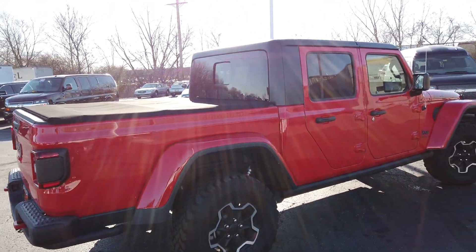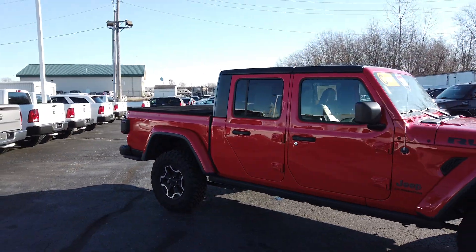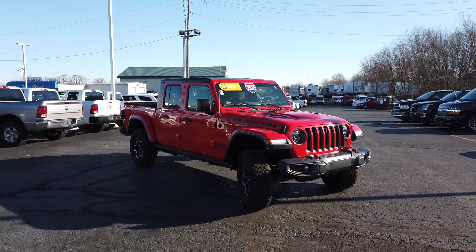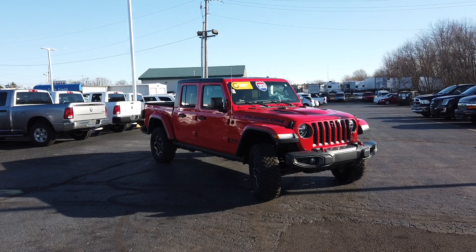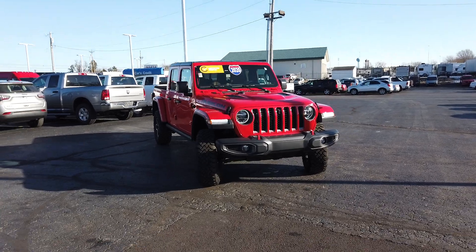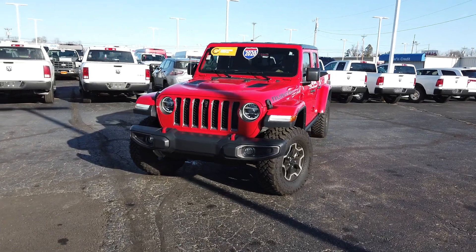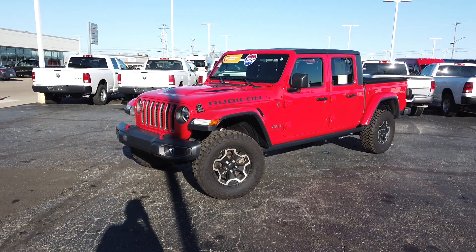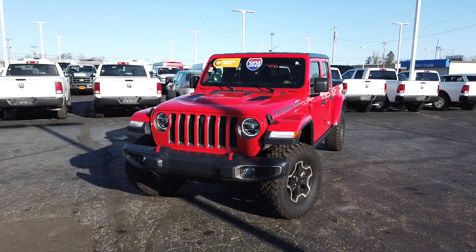Coming to the passenger side — really clean. They call this color Firecracker Red and it's a really sharp color. Overall, an amazing vehicle. It's nice having the versatility and utility of a pickup truck bed combined with off-road capability while still being a good driver on-road. Being pre-owned and certified pre-owned, you're going to save a ton of money and get a better powertrain warranty than what this vehicle had when it was brand new. Save a ton on depreciation without being the first owner, and still get pretty much a brand new vehicle.